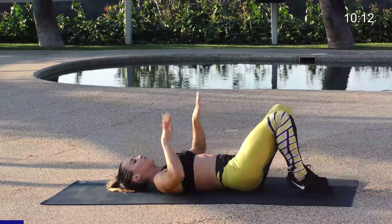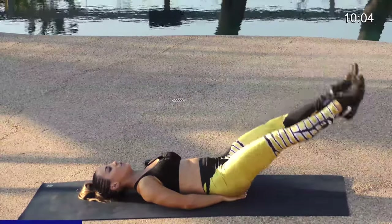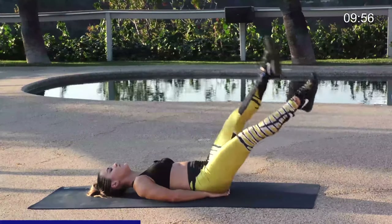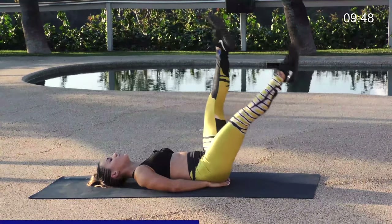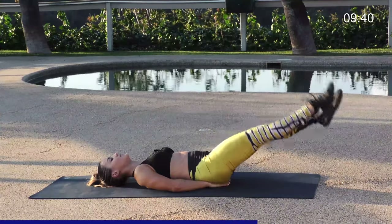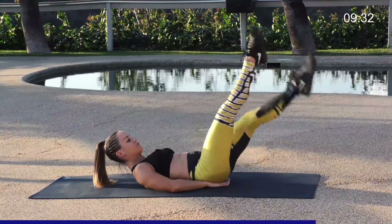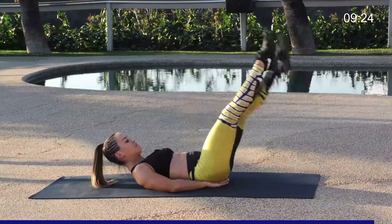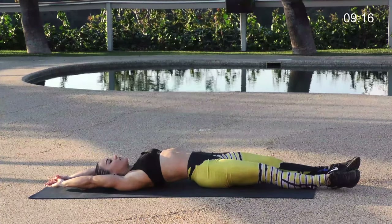We're going to move into our scissor kicks. Place your hands underneath your lower back for support. The legs go straight up, this time we're taking them down with small flutters — all the way down, don't touch the ground, and all the way up. We're going to do this 10 times. Engage those abdominals, breathe out on the way down, pull the belly button into the spine. If you want more of a challenge, lift the neck up to engage the top of the abs. Last five, four, three, one more time, and relax. Stretch those arms above your head, lengthen out.